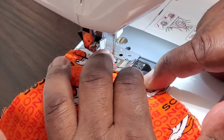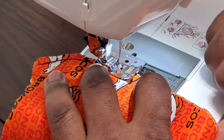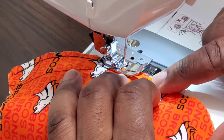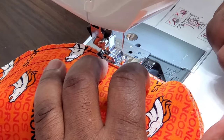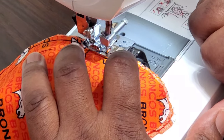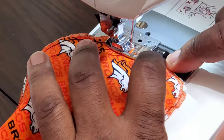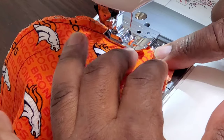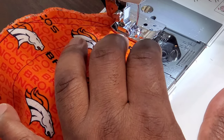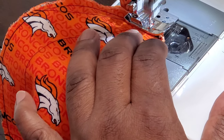You just kind of guide the seam in as you're sewing. It's a pretty standard seam. When I get to the end, I'm going to go backwards for a couple seams and then finish it off.